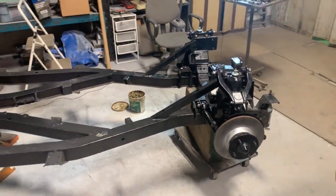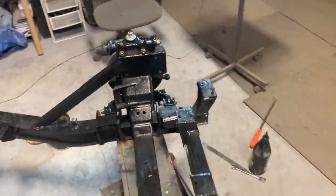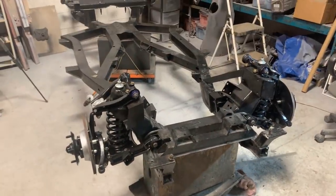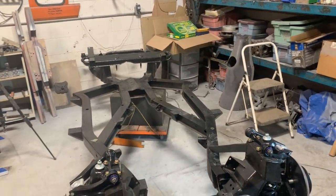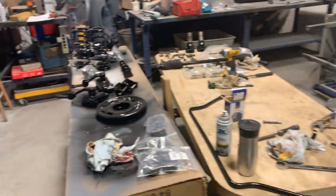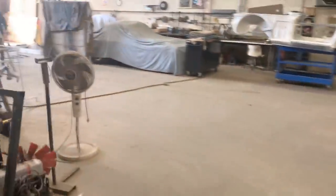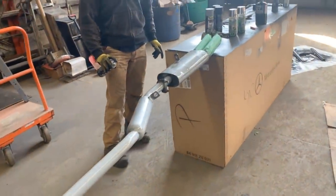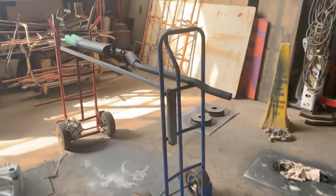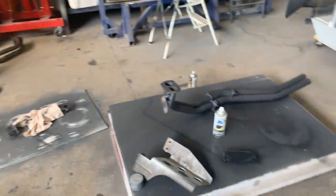Hey guys, welcome back to another episode of the '74 TR6 restoration on the Rusty Beauties channel. In the last episode we assembled the front suspension, and in this episode I was going to start doing the rear suspension, but actually I have to do something else first because I'm not alone here in the shop. I have a friend who is helping me — he painted all the parts and everything, and he's still painting over there.